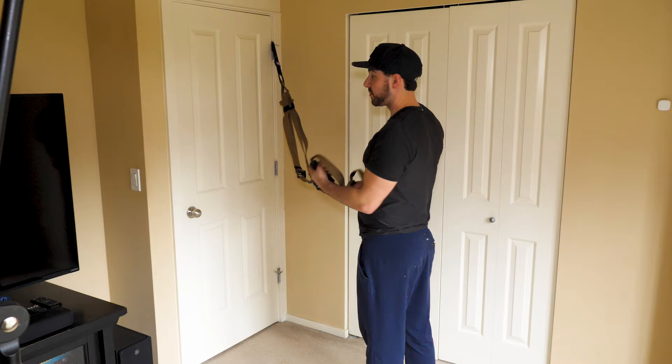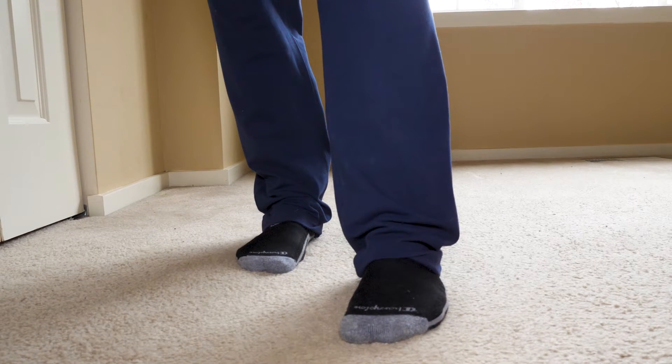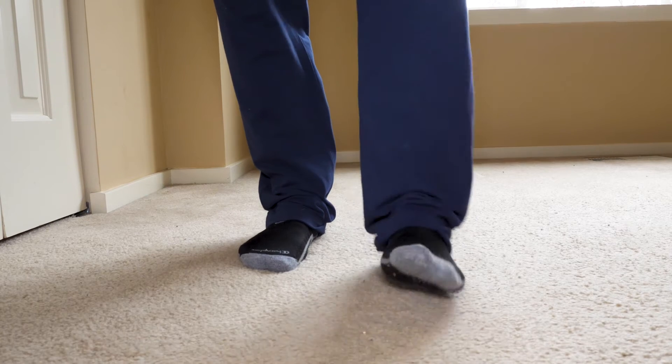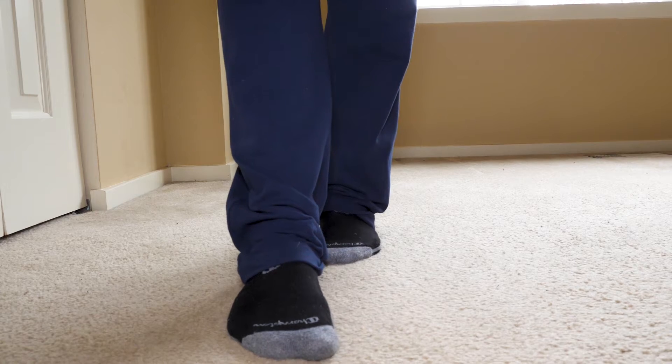This is a TRX Crossroads, working both shoulders all within one exercise. For this particular exercise, it doesn't matter whether your feet are together or staggered — whatever feels most comfortable to you is what you should do.